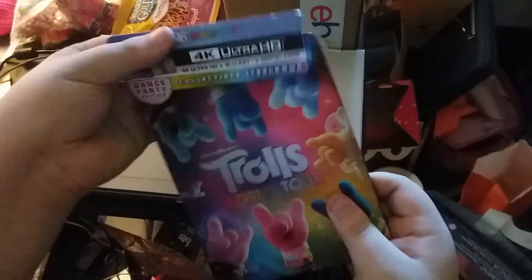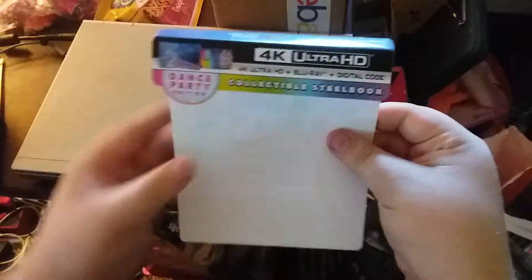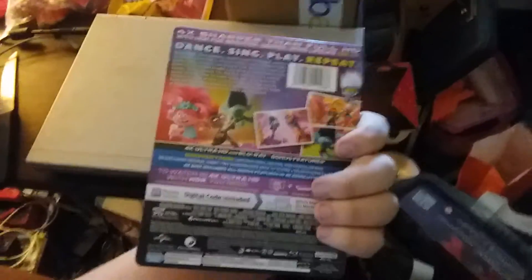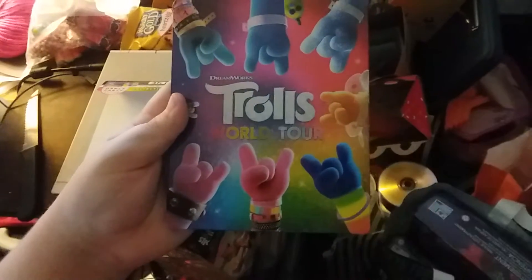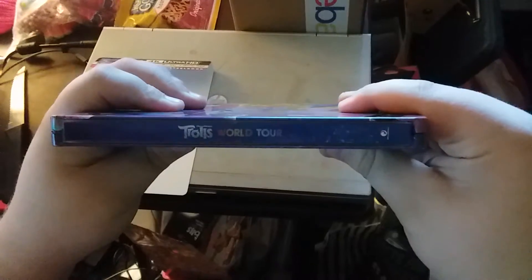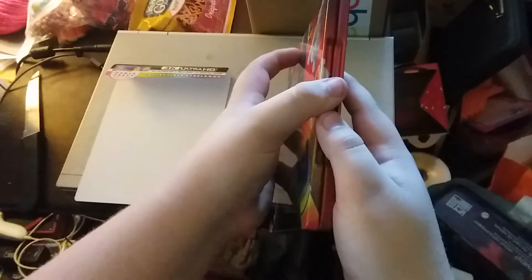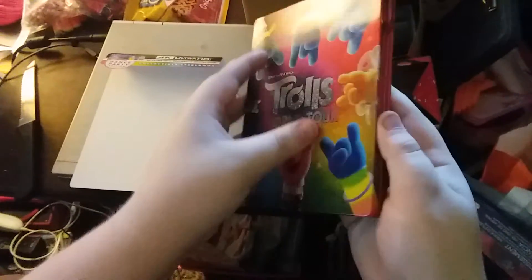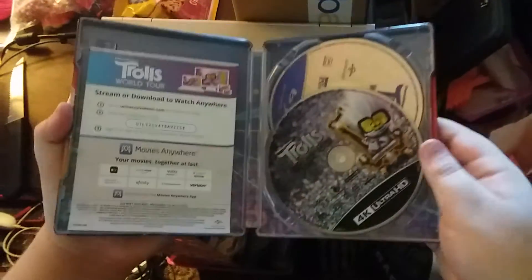I'm gonna take this off. Yeah, that looks better like that. I'm gonna keep this paper cardboard. Let's take a look at the exclusive steelbook. Let's open this steelbook up and see what's inside!